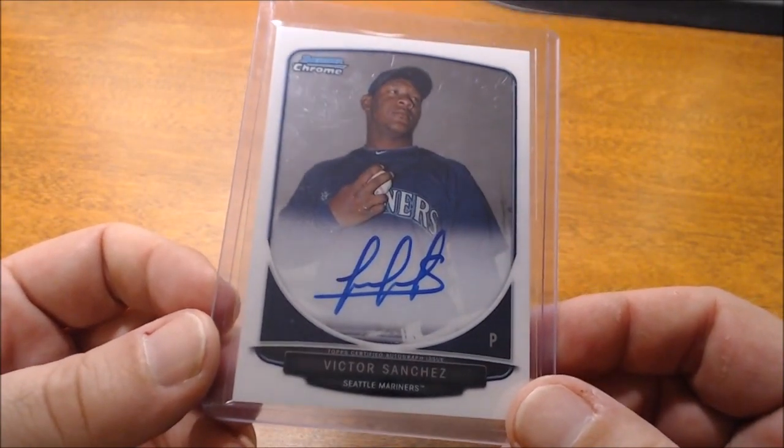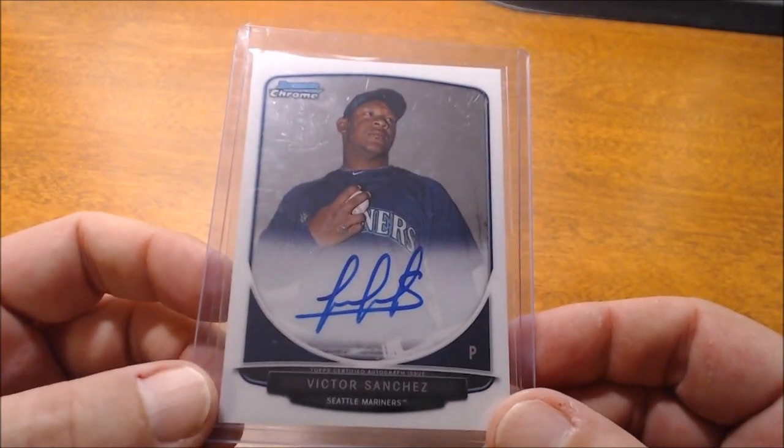I know you've seen autographs out there that are maybe chicken scratch at the best — maybe it looks like two letters and that's their entire name. I understand that players today, especially younger players and superstars, are being asked to sign thousands of autographs whether it be on card or sticker, and it takes ages. But I have a couple of examples here, and this doesn't extend to just current players. Here's a Bowman Chrome card of Victor Sanchez — if it didn't have his name there, I wouldn't even come close to knowing what that is.